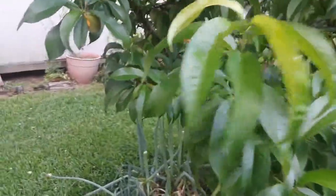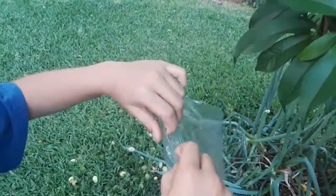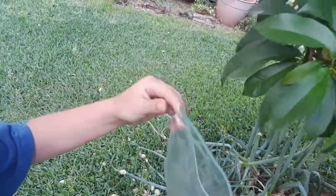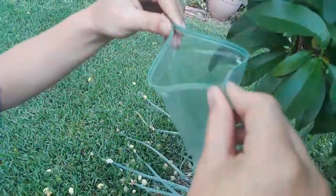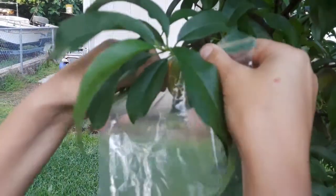My name is Austin and I am going to show you how to put peach bags on this peach. First you get the bag, it should be open, and then you put it around the peach and put it on.